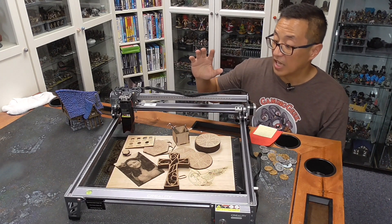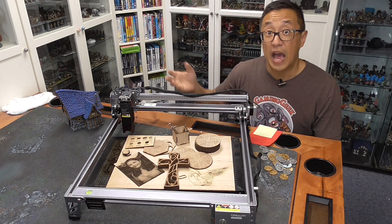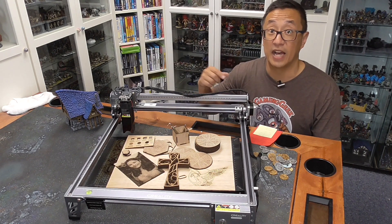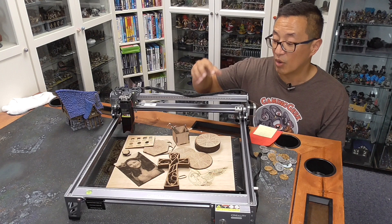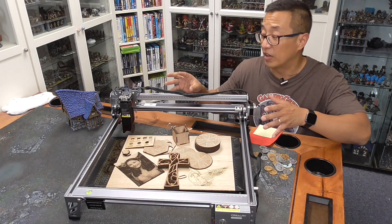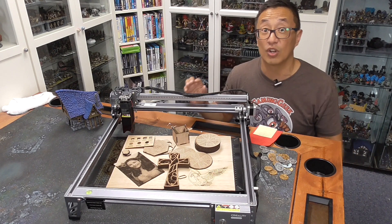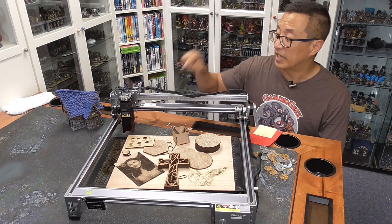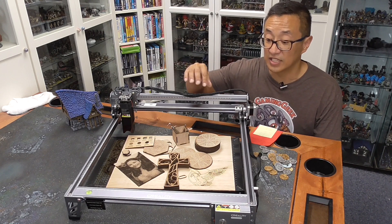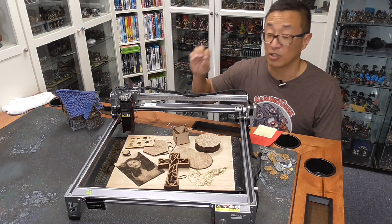To get rid of some burn marks, I chose to do 50% power but run more than one pass to make the cuts — that way you avoid some of the burning. That's one of the first differences between a diode laser and a CO2 laser: my CO2 machine has air assist, which is basically just air blowing right on the spot where the laser is cutting. That decreases burn marks because any flare-ups get blown out by the air.